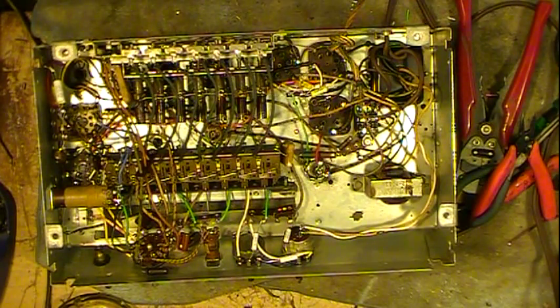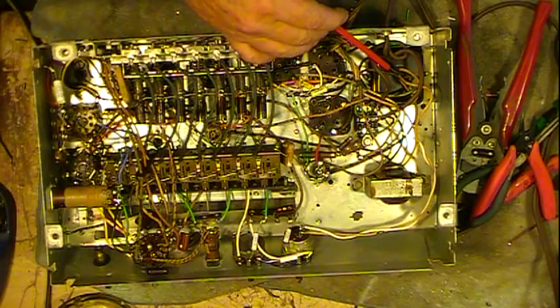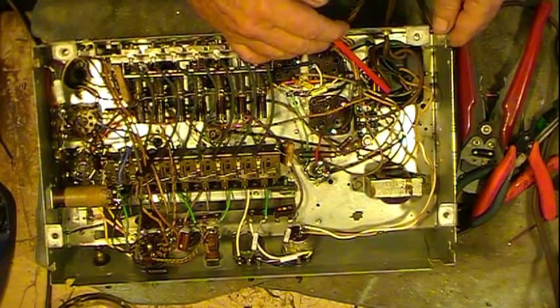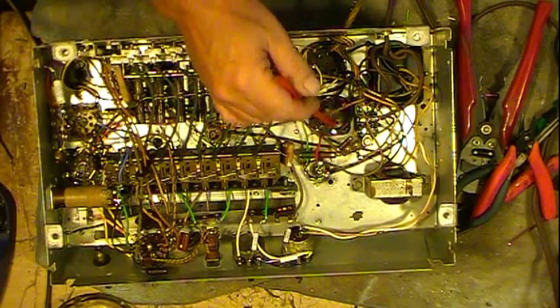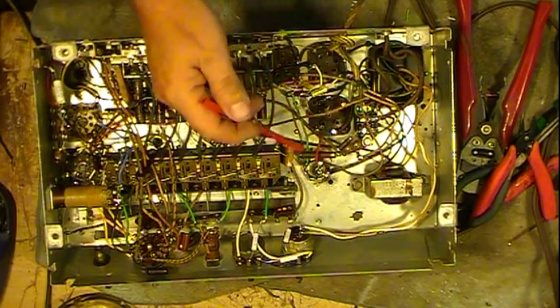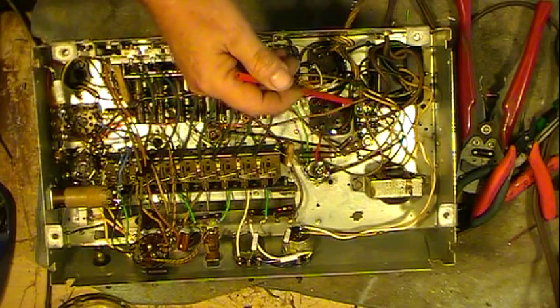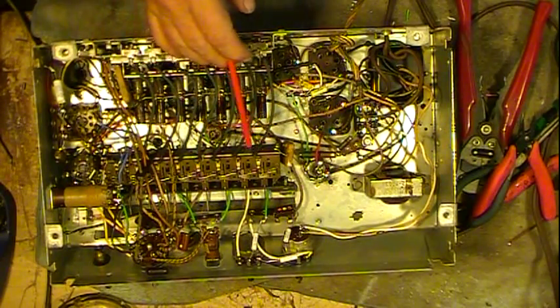Hi guys, I'm back. Here's going to be part two. We'll kind of go over some of the stuff I've done and got together. We've got a power cord wired in and I've already just powered it up with no tubes in, basically checking and seeing if we're getting what we should be getting out of this transformer on both secondaries, and everything looks great. The only thing I actually powered up was the dial light.